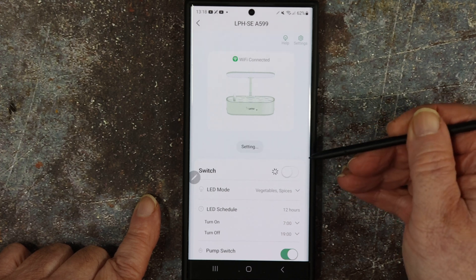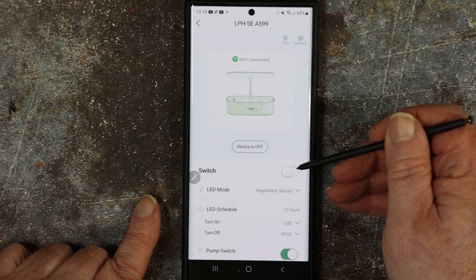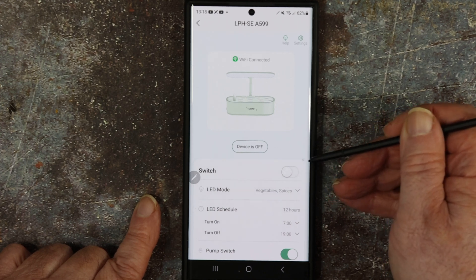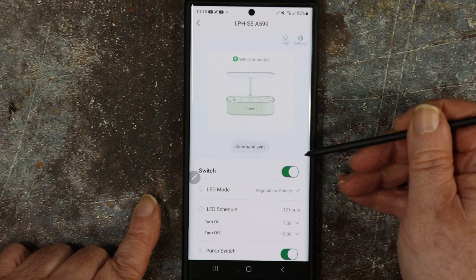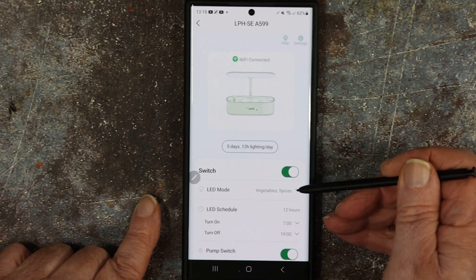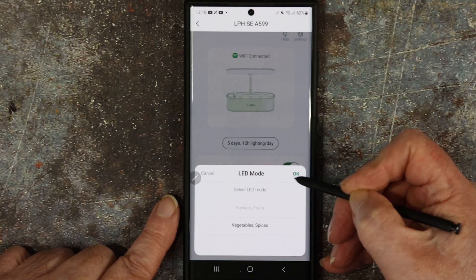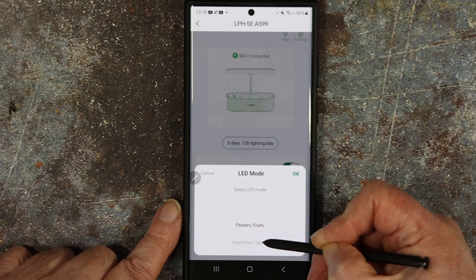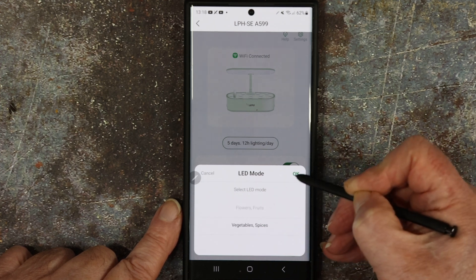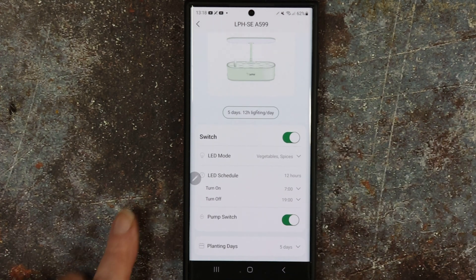I can turn it on and off from here. I'm not going to stick the phone out the window and show you in the greenhouse, but believe me it does work. Back on again. The LED mode — you can go fruits and flowers or vegetables and spices. We're in vegetables and spices.